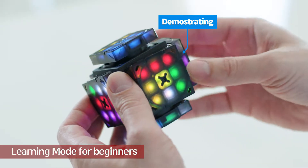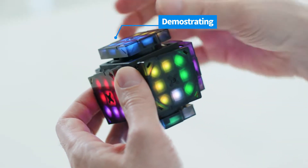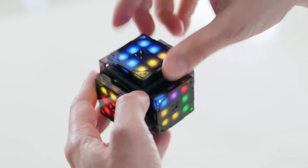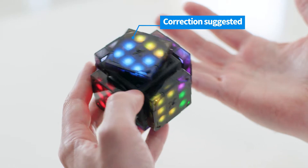First, XMars has a learning mode for newbies. By rotating autonomously, it demonstrates how to solve the cube, and then helps you to correct your wrong moves with step-by-step guides.